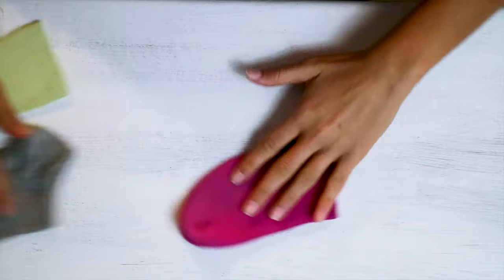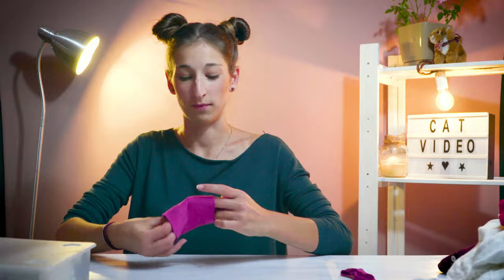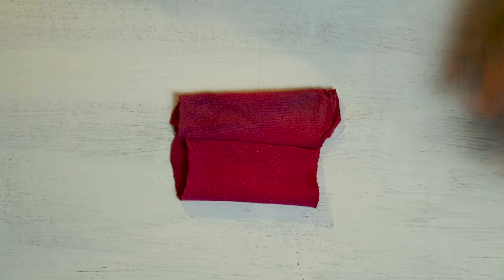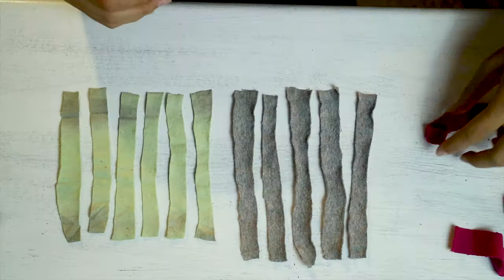We're gonna need three different colors of socks — that would be the best. Let's start with the first one: cut off the two end pieces, we don't need those. Work with the middle part, cut it in the middle, open it up, and cut it all into stripes. Then move on to the other two socks and do the exact same thing.